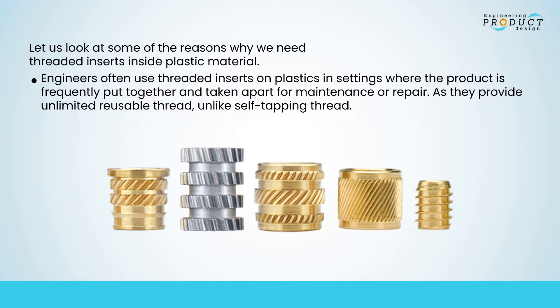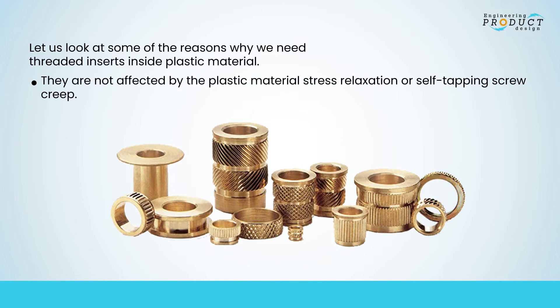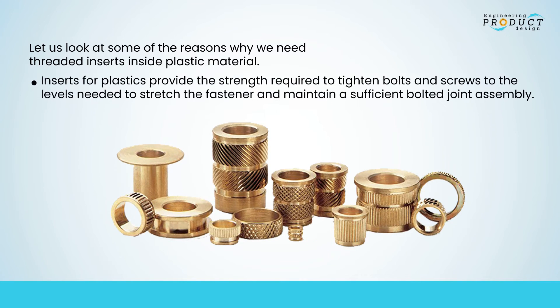Engineers often use threaded inserts on plastics where the product is frequently put together and taken apart for maintenance or repair, as they provide unlimited reusable thread, increased seating torque for compressing o-rings and gaskets to seal a product assembly, and are not affected by plastic material stress relaxation or self-tapping screw creep. They provide the strength required to tighten bolts and screws to the levels needed to stretch the fastener and maintain a sufficient bolted joint assembly.